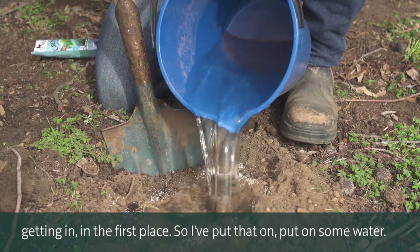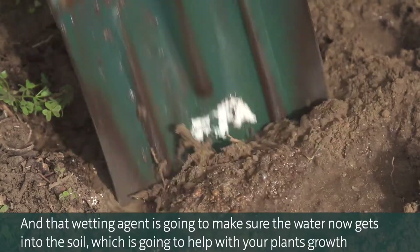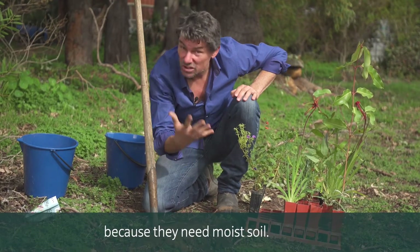So I put the wetting agent on, put on some water, and that wetting agent is going to make sure the water now gets into the soil, which is going to help your plants grow because they need moist soil.